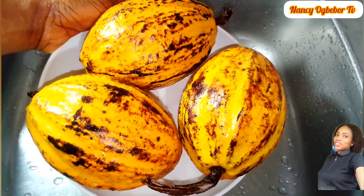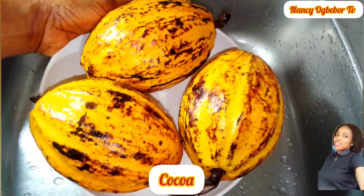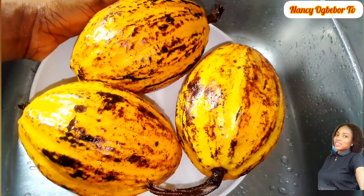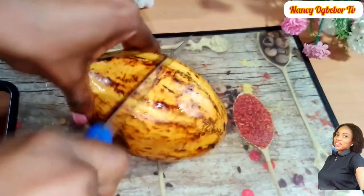The process of making cocoa powder at home is quite easy and simple. All you need is organic cocoa nibs and a blender. Today let's make cocoa powder from the very comfort of our home. I'm Nancy Ogwebo and you are welcome to my kitchen.